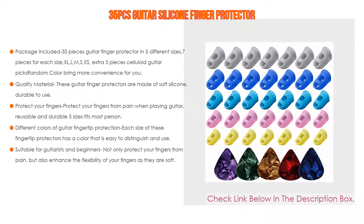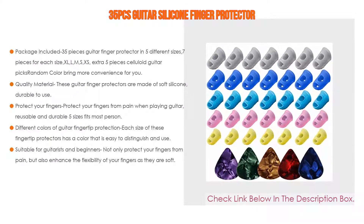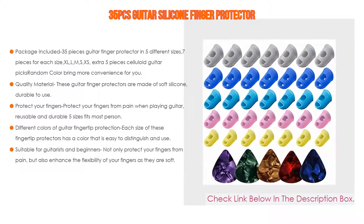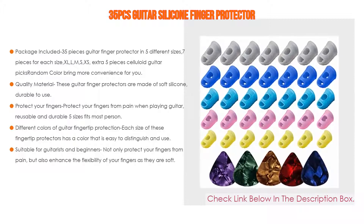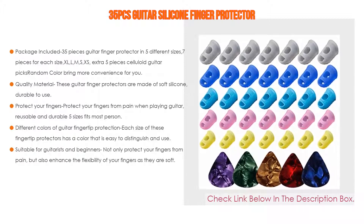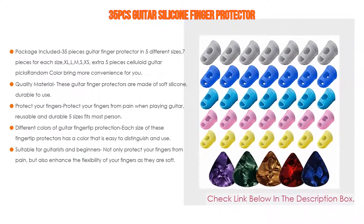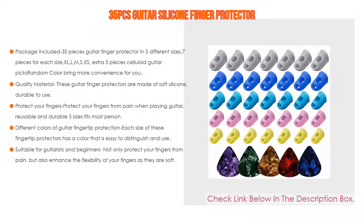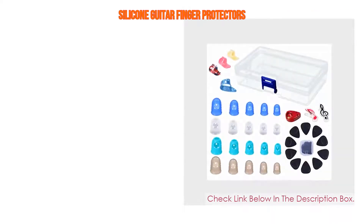These guitar finger protectors are made of soft silicone, durable, comfortable, and easy to apply and remove. They protect your fingers from pain when playing guitar, are reusable, and come in five sizes to fit most people. Different colors make each size easy to distinguish. Suitable for guitarists and beginners, they also work well for other stringed instruments like banjo, mandolin, and ukulele.